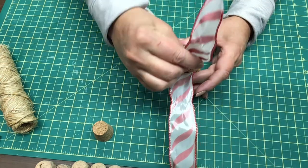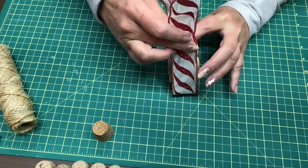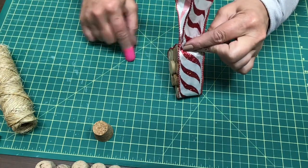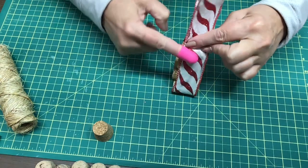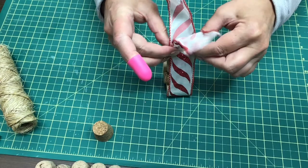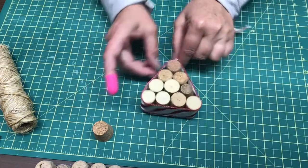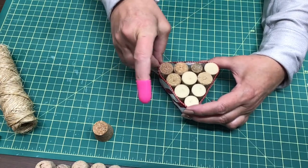I'll bring this side up and this side up — be careful not to burn yourself. I'll use my trusty silicone finger to push the ribbon into the glue. I'm pulling it kind of snug, not tight, but snug, so that it's staying in the spot where I want it.